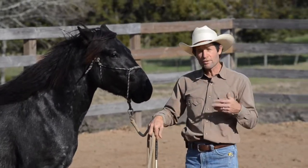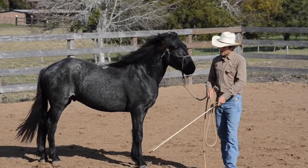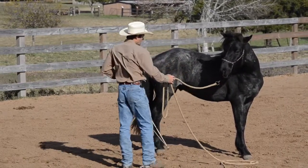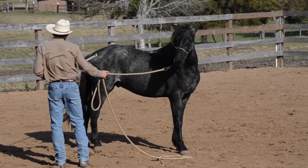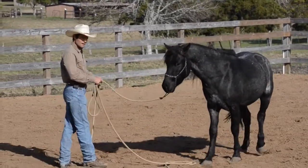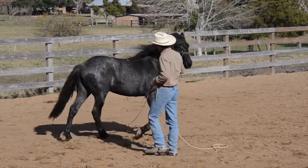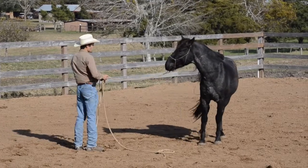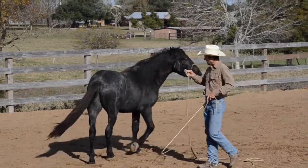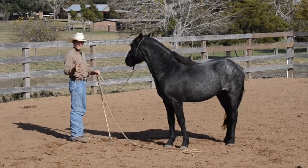To prepare for lunging I want to control the hind end and the front end — that's turning on the forehand and turning on the haunches. I'm going to step off to the side, focus on the hind end, throw an intent, then create a little energy with my stick to say 'move your hind end.' As soon as he does, I soften and release. I also have a feel on the lead rope to say 'no, you can't just leave' — I want to create a little bend in his nose while I talk to the hind end.